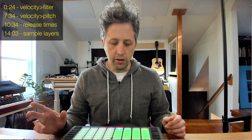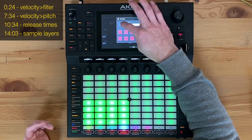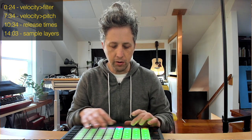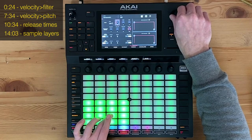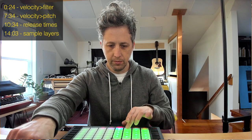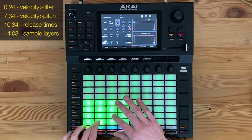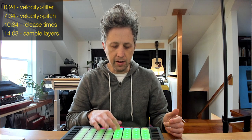One more change: the hi-hat sound — if you hit it too soft and there's too much cutoff on the filter, it's not going to sound at all. So go back to the edit zones and go from all pads to current pad. Now we can adjust individual pads instead of being on a macro level. For the hi-hat, I might turn the cutoff back up again — I want to be able to hear the hi-hat sound.